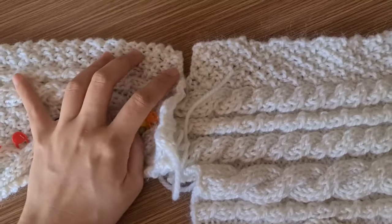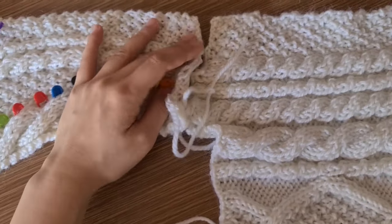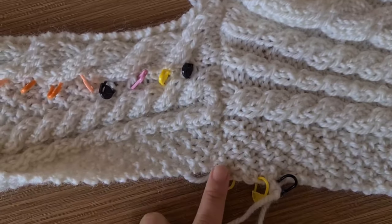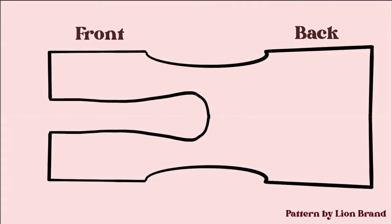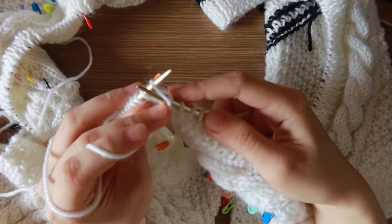Put your front and back pieces together and sew them together on the shoulder seam. Then you should have one big panel looking like this. After sewing the panels together, make the ribbing by picking up stitches along the front opening and neckline.